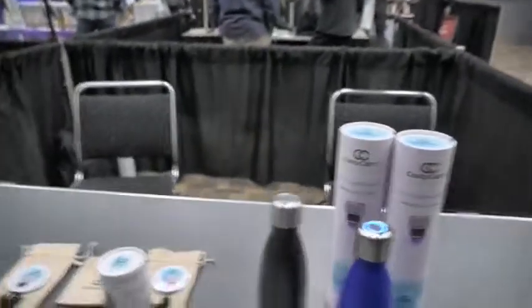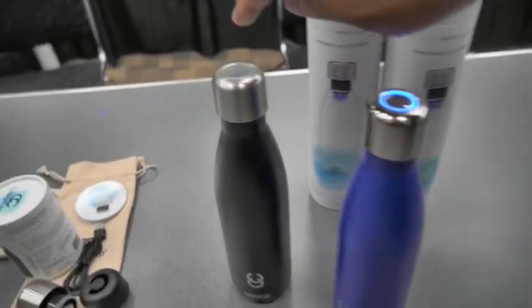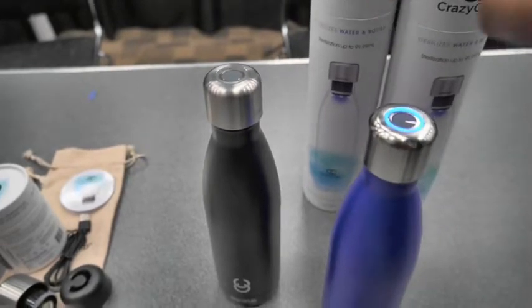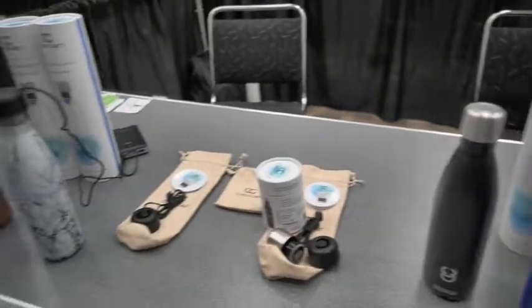What's the green light mean? The green light indicates that sterilization is complete. So when you tap just once, it indicates the battery life — so when it's green like that, it shows the battery is fully charged. Interesting. Very cool.